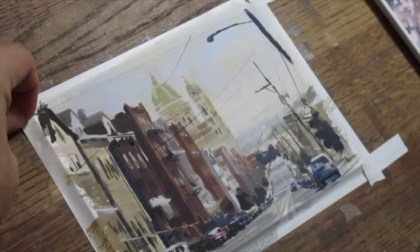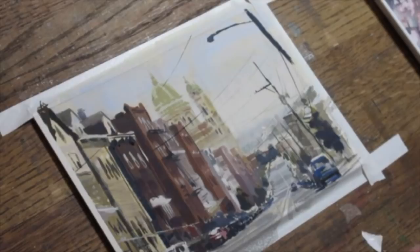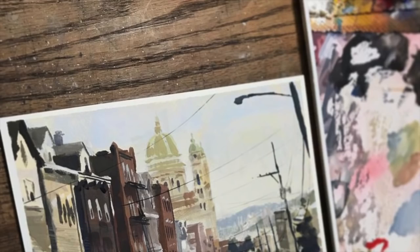And it's about time for my favorite part, which is taking off the tape and getting to see what it looks like. I usually do that when I'm like 80% in so I can get an idea of what it looks like before I do all the last details. But I went ahead and waited till the end on this one. So that's going to be it for this demonstration of Polish Hill with gouache on Crescent 100.